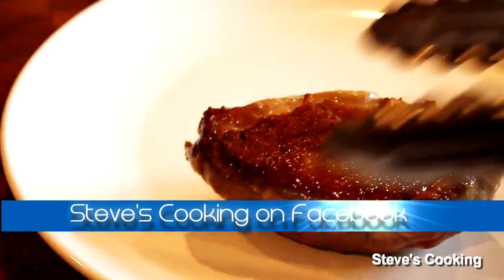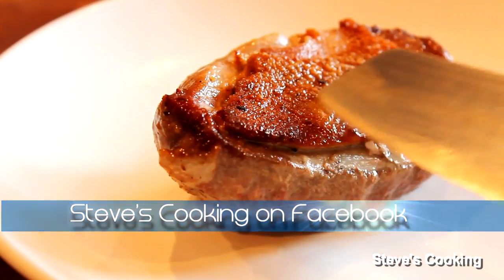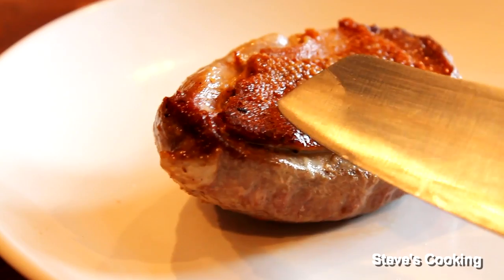Now let that birdy goodness rest. Just look how beautiful and crispy that skin is — beautiful textures there.